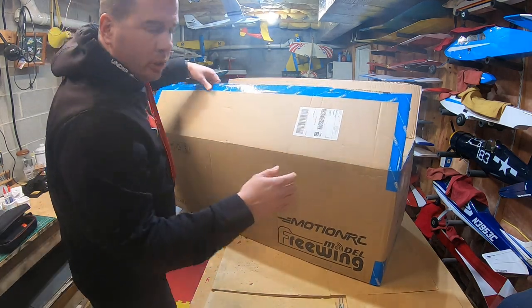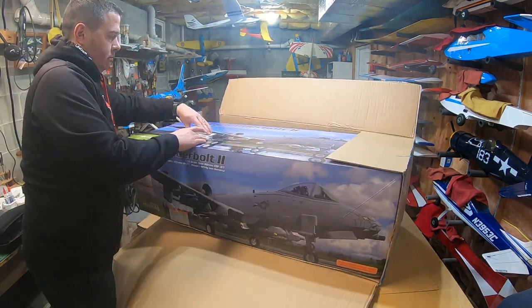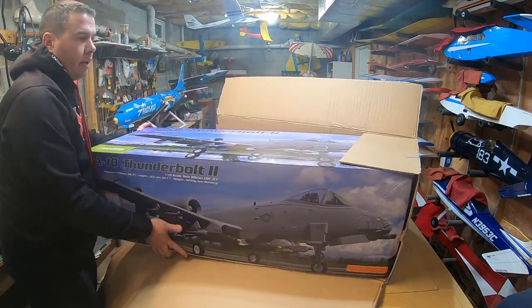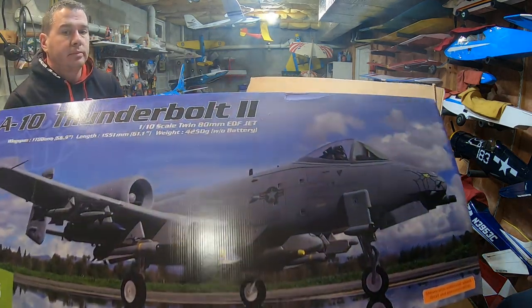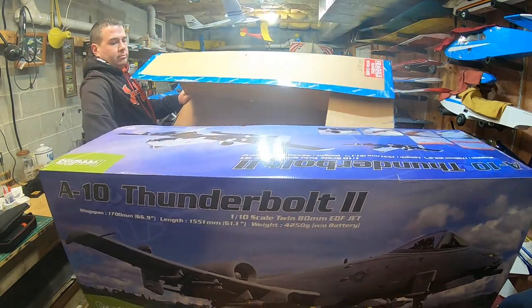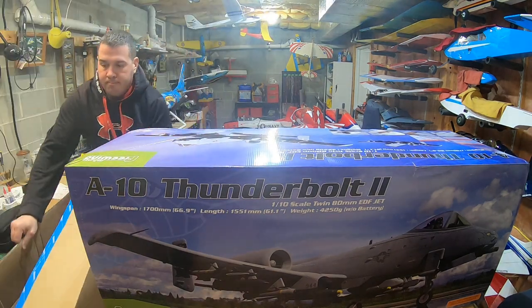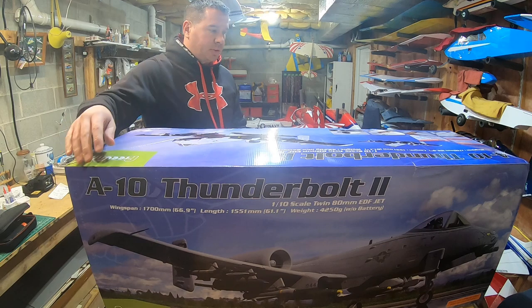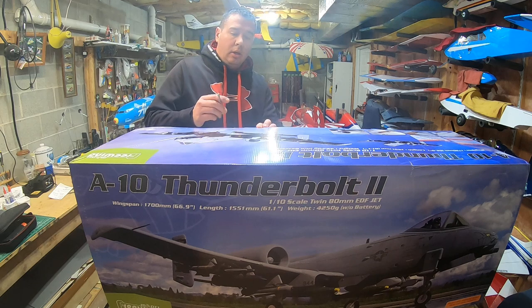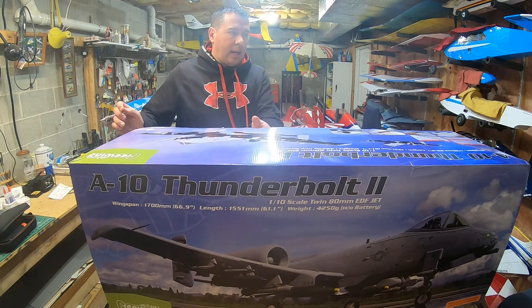All right, here it goes. Got a little thank you coupon on the inside. From Motion RC and FreeWing, it is the A-10 Thunderbolt 2, otherwise known as the Warthog.